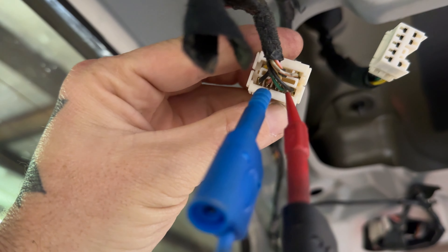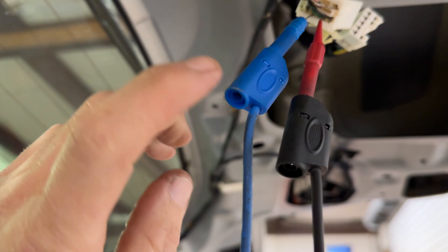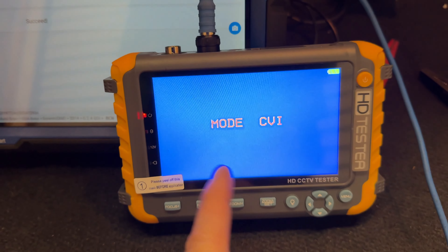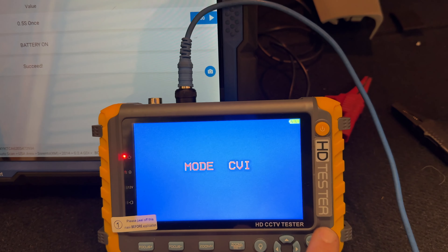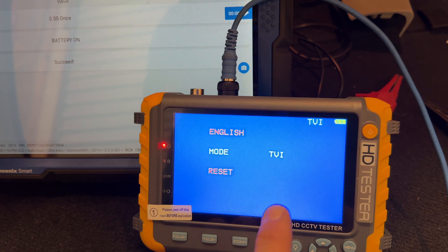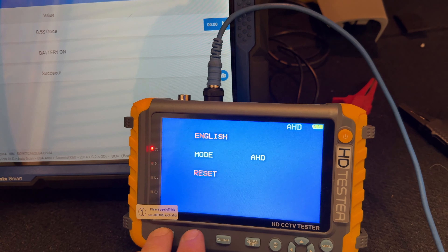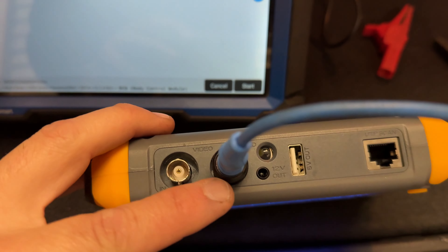I've got the connector unplugged and I'm back-probing the green and white wires. The green wire is ground and the white wire is positive or signal according to our diagram — video out and video ground. On my tester I've got it on a test mode. There are three different modes: TV, HD, and CVI. I don't really know what they are, but I'm just going to put it on something and go to the output.